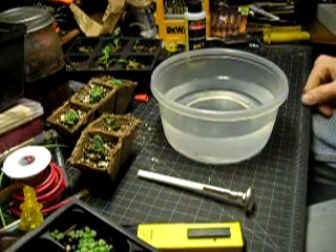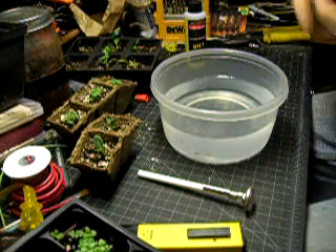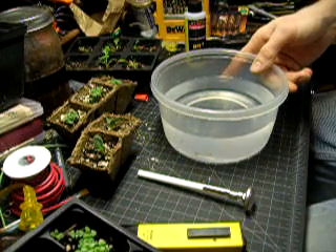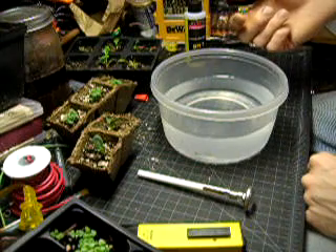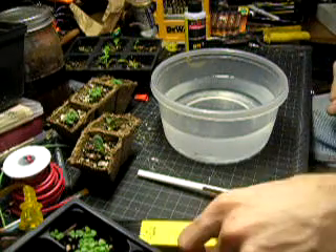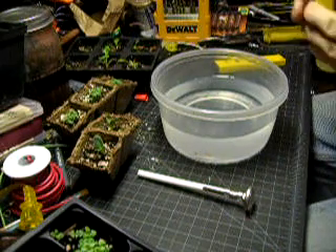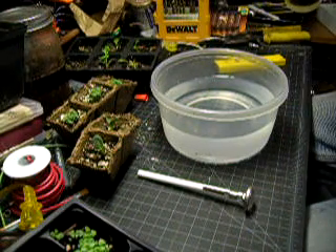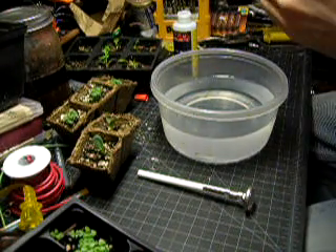This is just some tap water that's chlorinated. It would be a good idea to leave this out to let the chlorine evaporate. The process goes faster if it's boiled — that also sterilizes it, which is beneficial. You can also put an air pump in it and the bubbles will create more surface area and the chlorine will evaporate faster. I'm just going to skip all that and use it anyway. I've done this before — it's probably not the best way, but it hasn't really made enough of a difference that I've even noticed.